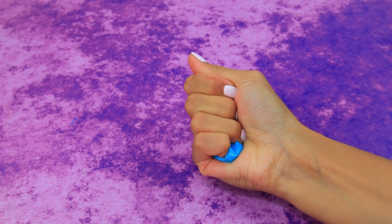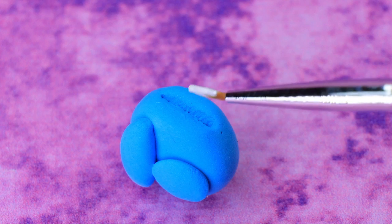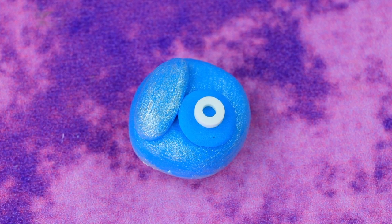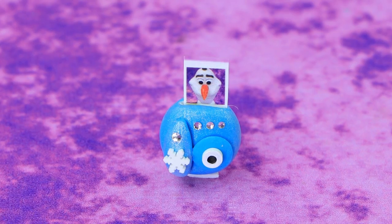Roll out a piece of light clay, make Polaroid details, paint it, attach the lens and buttons. Olaf, pose — now we have an instant photo!